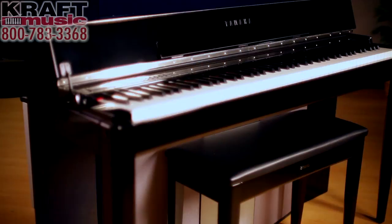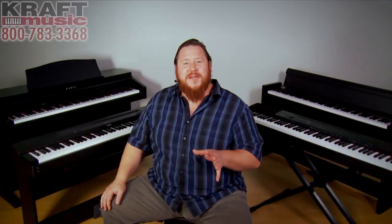Here at Kraft Music, we specialize in digital pianos. We have experts on staff that know the instruments inside and out and are ready to answer any questions you may have. We also have pre-built bundles for your needs — whether it's for your home piano or for traveling to church or piano lessons with a portable piano — ready to save you time and money. My name is Adam Brzozowski here with Kraft Music. If you have any questions about our digital pianos or any of our products, give us a call or shoot us an email — we're always happy to hear from you. Thanks for watching.